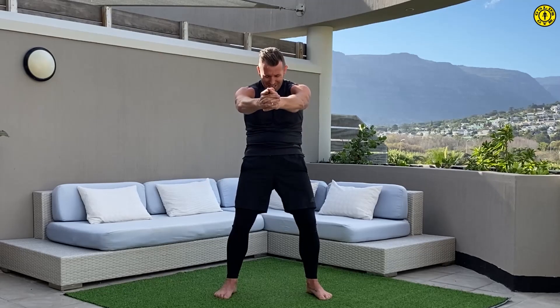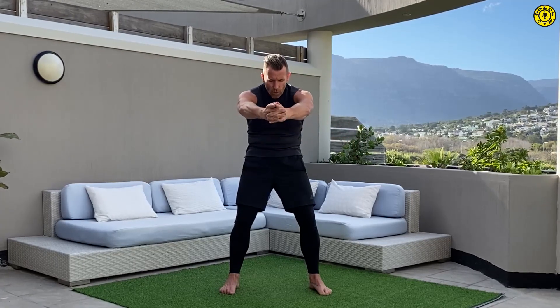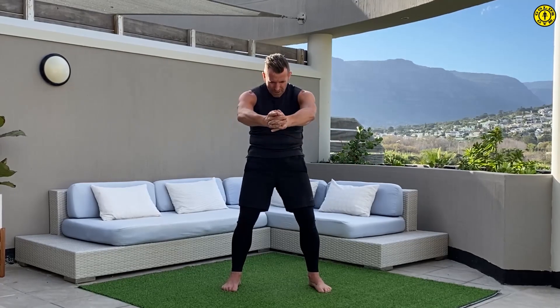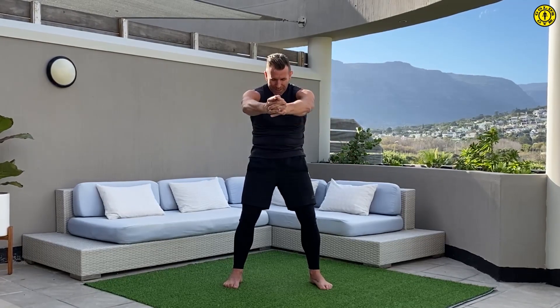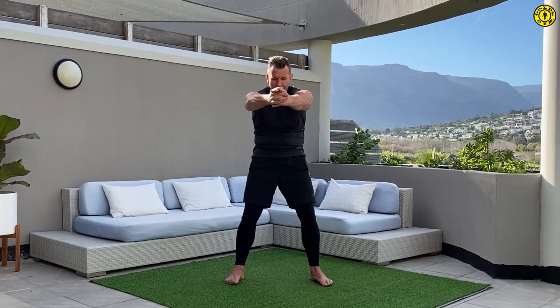We're going to go straight into our third move, which we call a gunslinger. Imagine you've got a gun in your hand — you're going to point to me, tap the chin to the chest, and then open up. The movement actually never stops. Think about keeping the move going and then open up through the front of the body, so think shoulder blades separating away from one another and then open up through the chest. Let's point and open, a couple more reps.